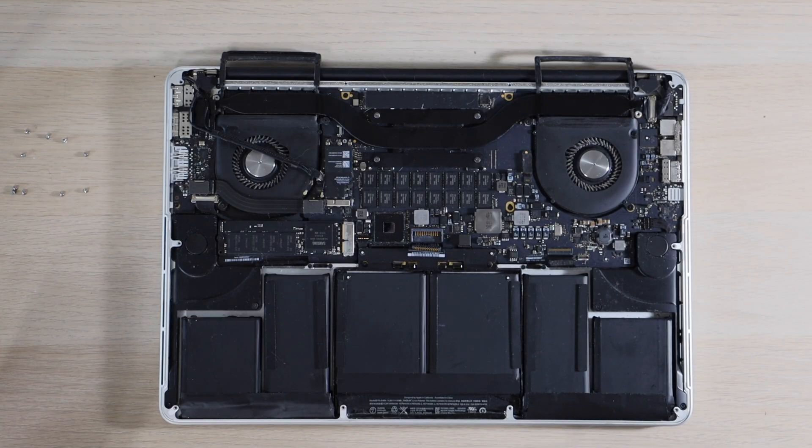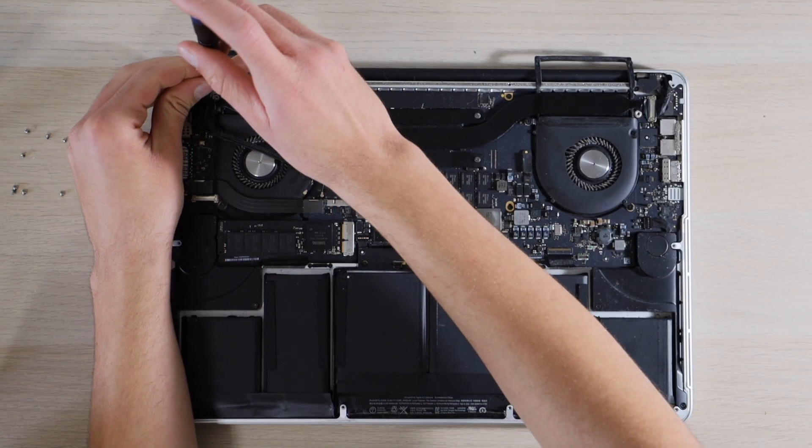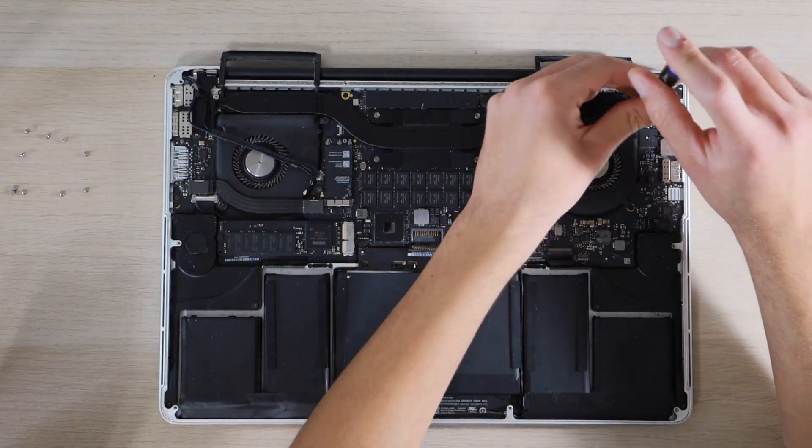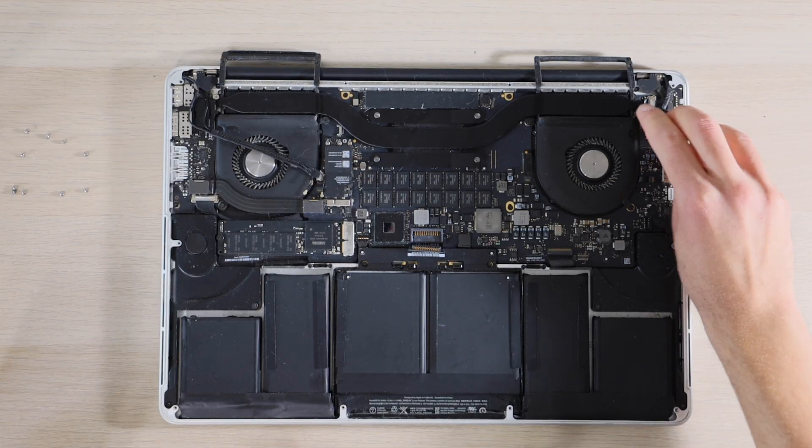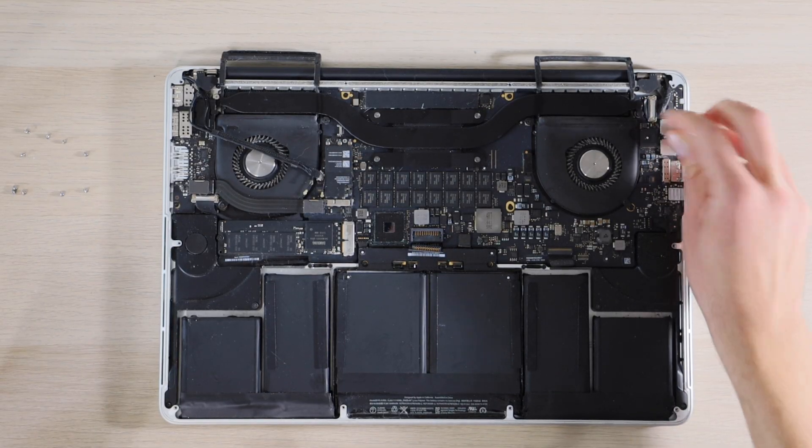Next, we'll put back our T5 screws on the left and right side of our heat sink, and then replace the rubber cover on top of our right CPU heat sink screw.